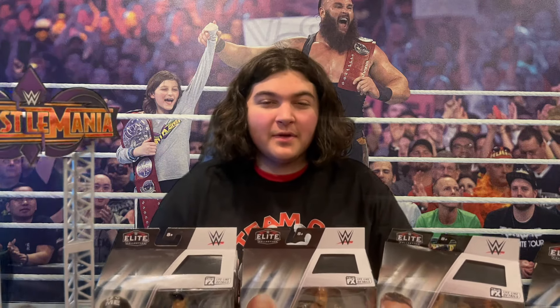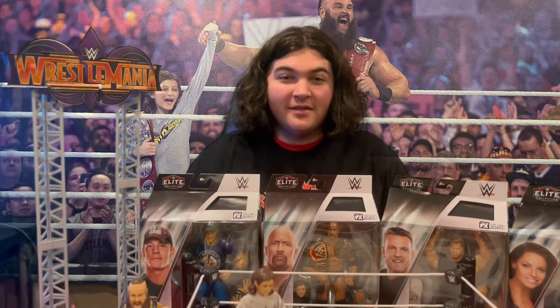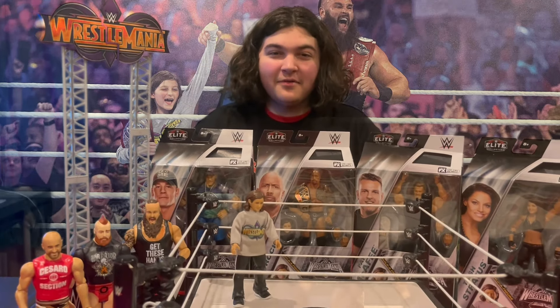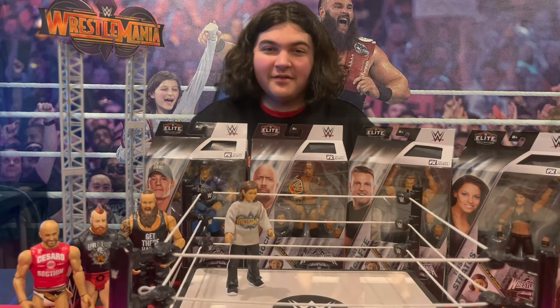Hello everybody, welcome back to another video. Six years ago, Braun Strowman picked me to be his tag team partner, and together we won the WWE tag team titles. This year, Mattel created my very own action figure, so in this video we're going to be taking a look at that figure.